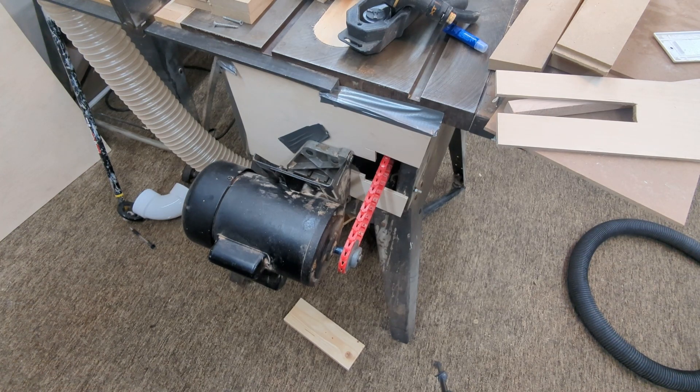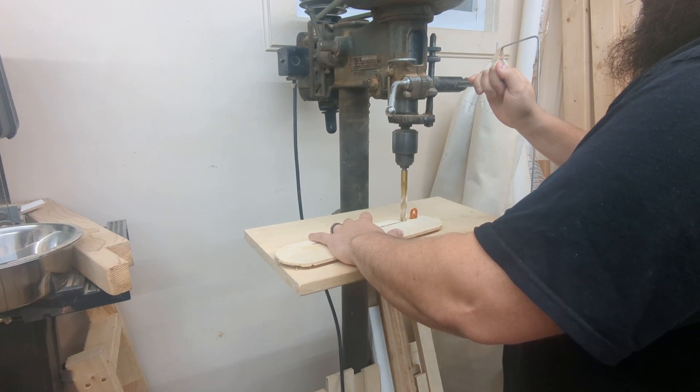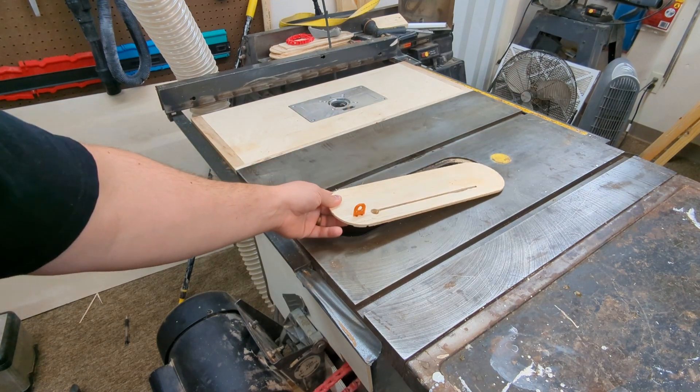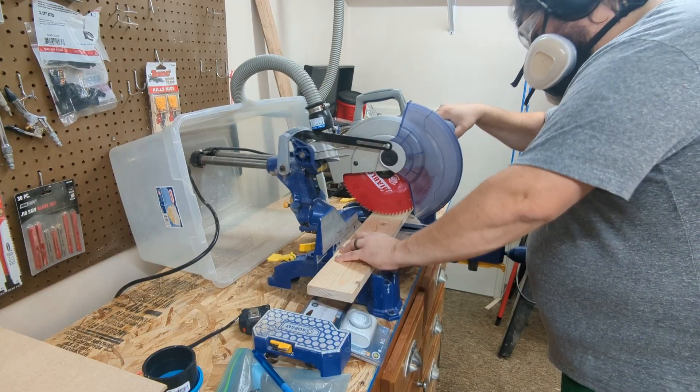And here's the finished product. It's not the prettiest, but I think it'll work — please excuse the dirty lens making this look like a telenovela. To help collect dust coming off the trailing edge of the saw blade, I also drilled a small hole in the back of the throat plate on my table saw.